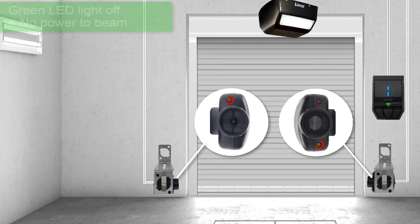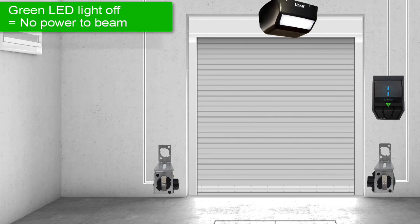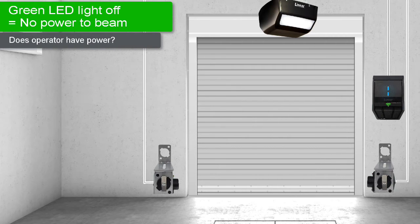If you notice the sender and receiver's green LED lights are off, the beam is not receiving AC power. To troubleshoot and resolve this issue, begin by ensuring the operator is receiving AC power.